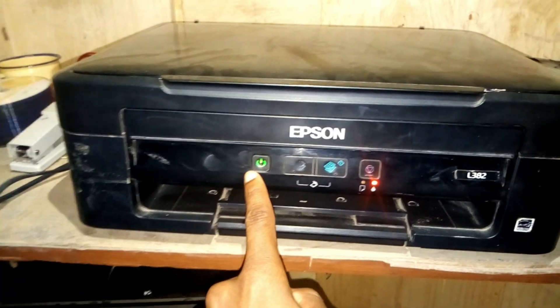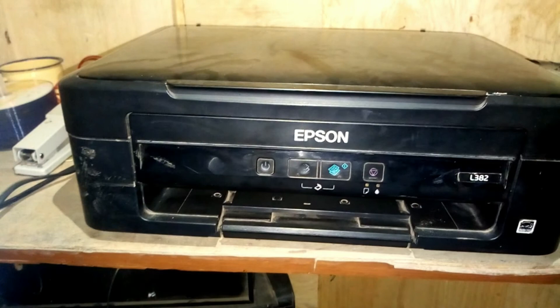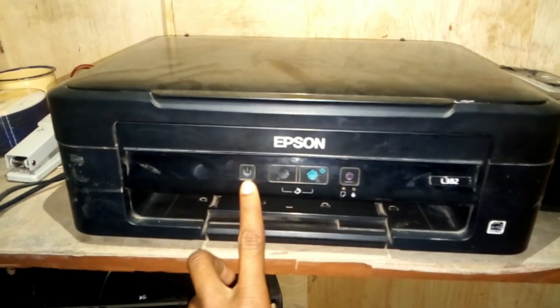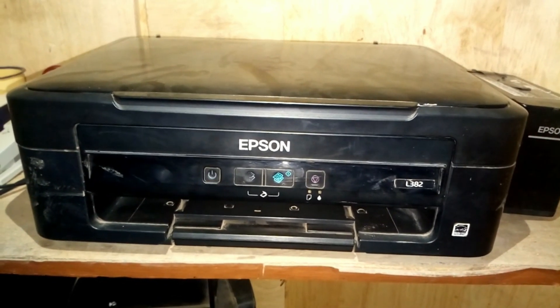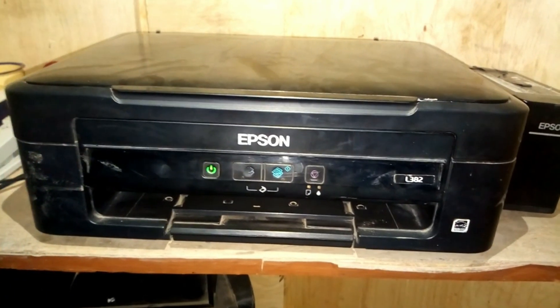All you have to do is turn off your printer, then turn it back on again — as simple as that. Just turn it off and turn it on again, and if we did it correctly we should not have that red blinking light. And as you can see, everything is okay — we don't have that red blinking light anymore.